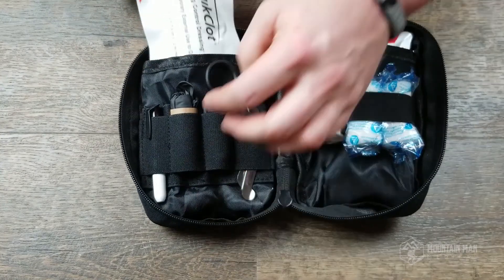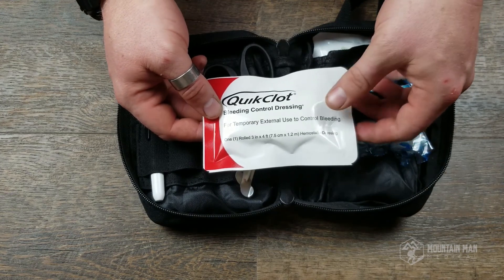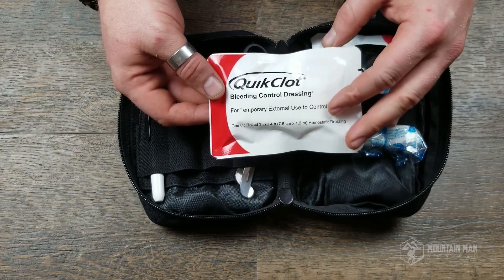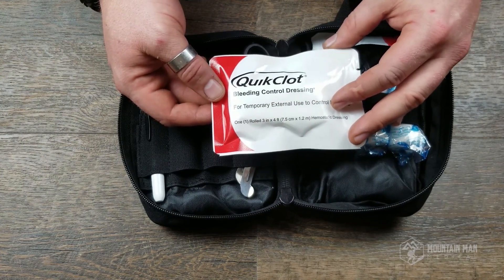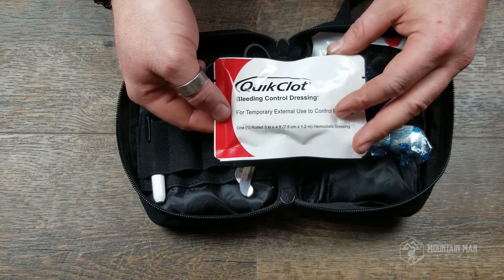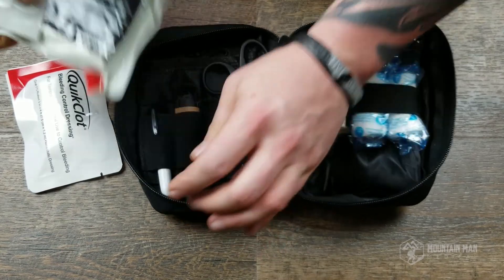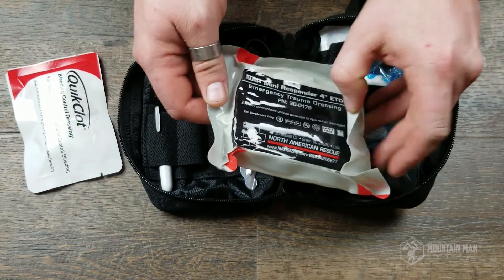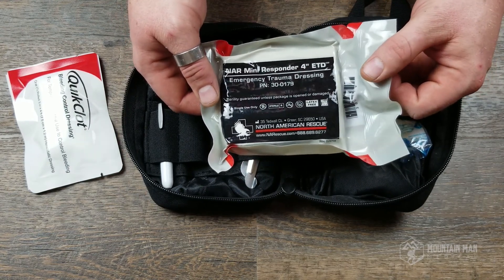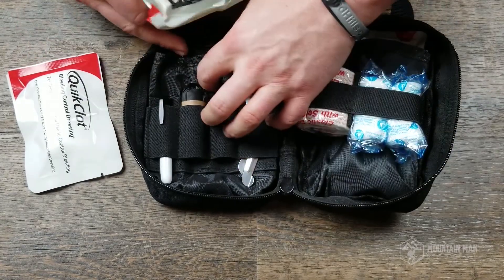Behind that we've got QuikClot gauze. I have personally used this product with great success. QuikClot is a well-known brand — it's a hemostatic agent that makes the blood clot more quickly, and it works. Behind that we have our North American Rescue pressure bandage. North American Rescue is a high-quality, well-known company. I used a lot of their products in the military, and this comes in nice flat packaging so that your kit isn't too oversized.